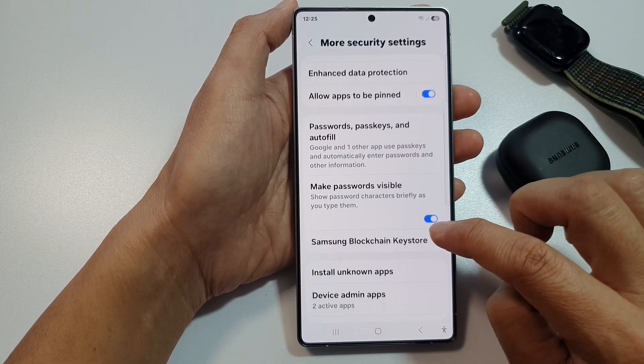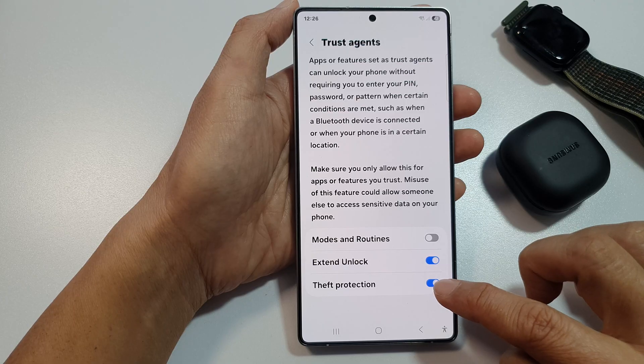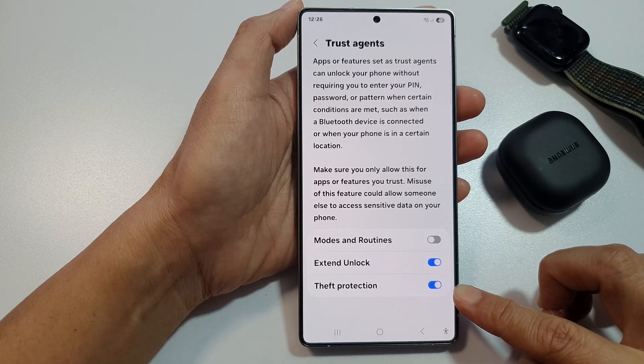Now, in here, scroll down and then tap on trust agents. Then go down to the bottom and tap on theft protection. Tap on the toggle button to switch it off or turn it on.